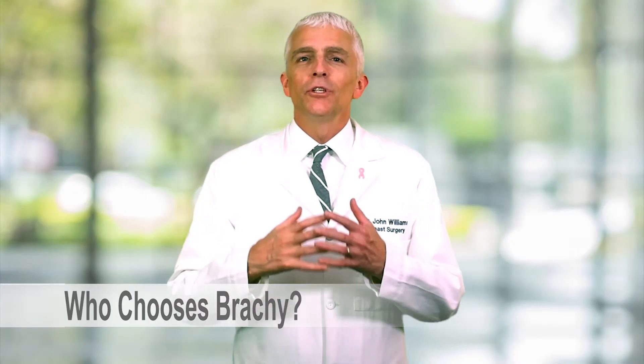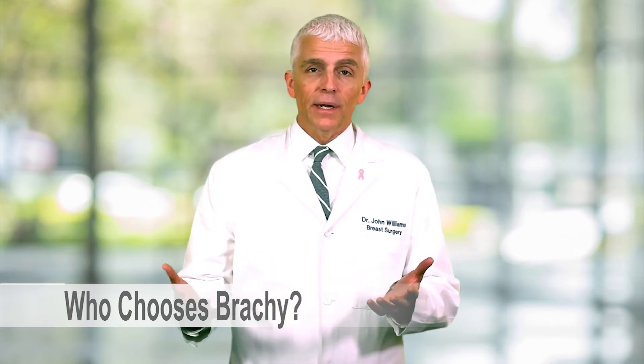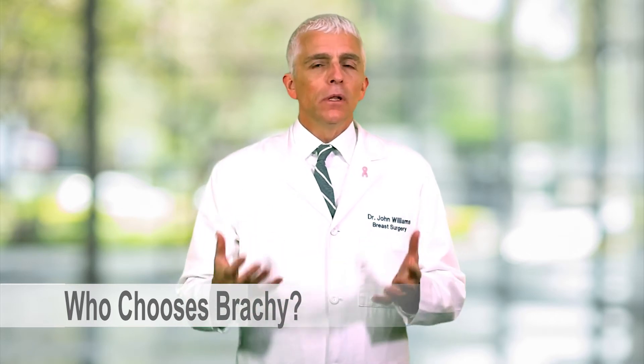Breast brachytherapy is not offered everywhere, and it's okay if it's not offered in your community. You must remember that whole breast radiation is still considered the standard of care for early stage breast cancer if you've had a lumpectomy. If you live close to a radiation center, it's pretty easy to get whole breast radiation over a four to six week period by going to the cancer center and having radiation — in and out the door in about 20 minutes, Monday through Friday — for four to six weeks. And you really don't want to create a gap or a vacation during that time period.